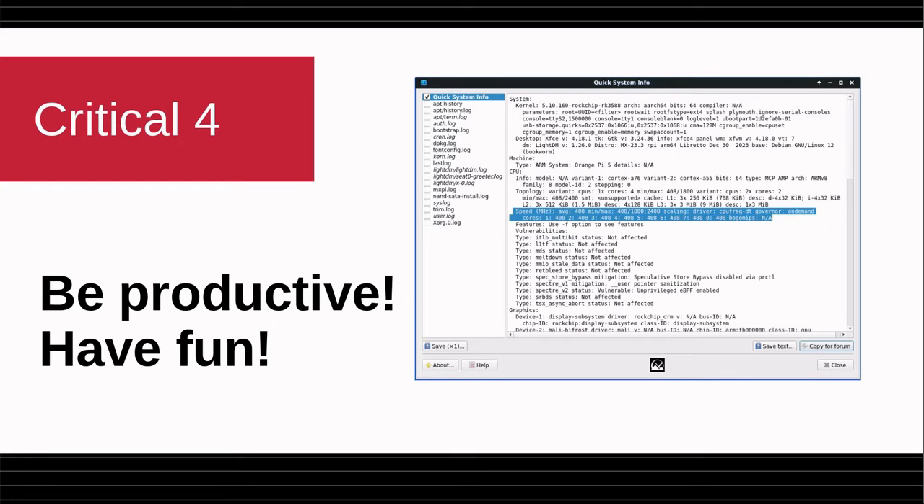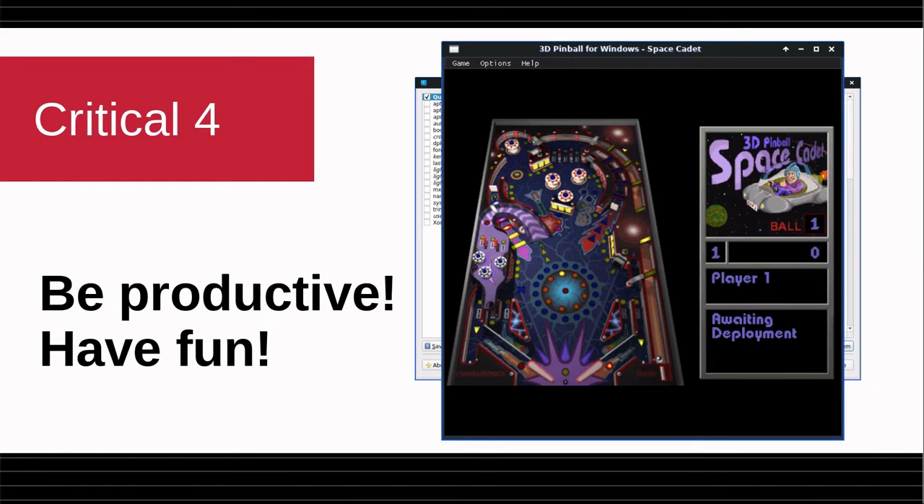This is Quick System Info, where I've highlighted the eight-core processor involved here — a very fast machine. And have fun: this is Base Cadet Pinball, available from the Package Installer on the Flatpak tab. It runs very well and it keeps me highly amused.